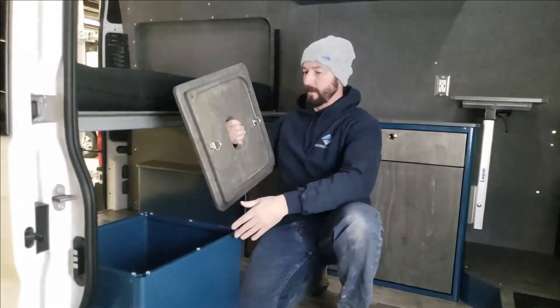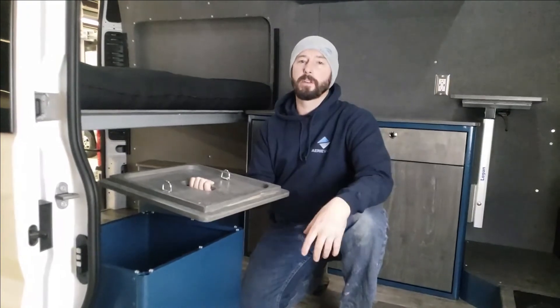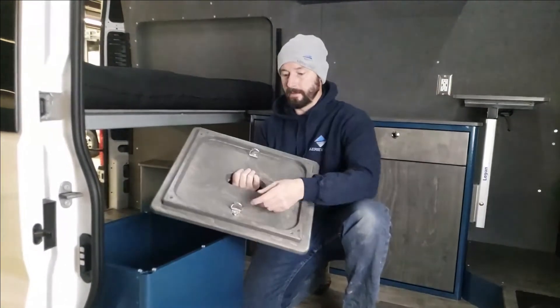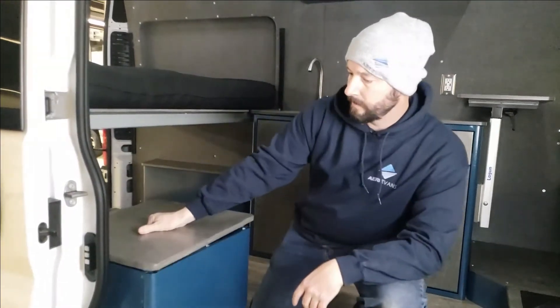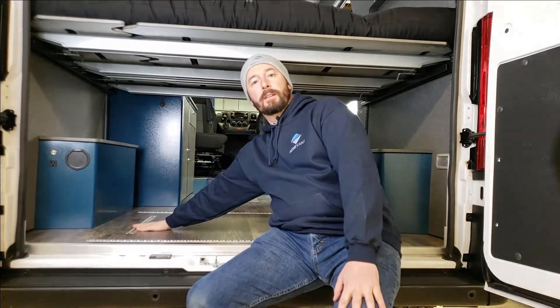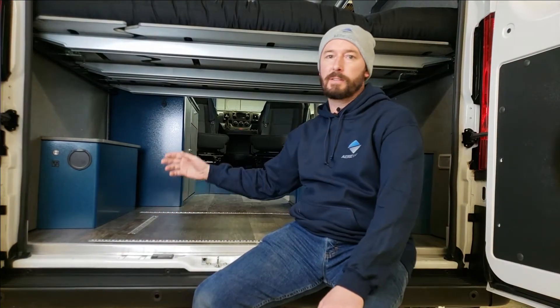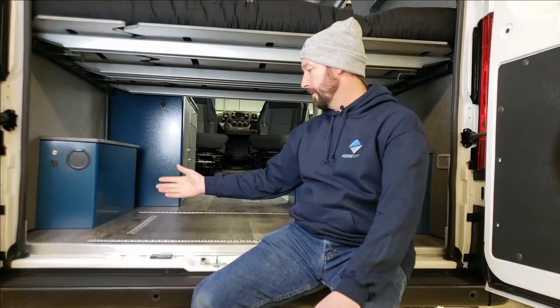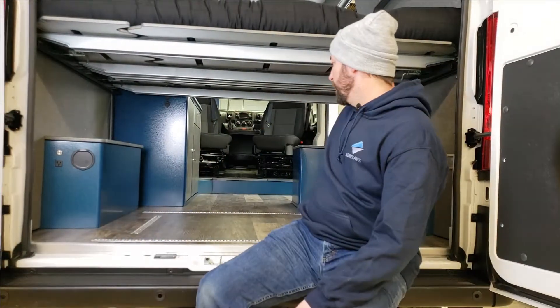For additional storage we've got a steel box that mounts to the floor. It is reversible — you can put the top on the bottom — and it fits any of the portable cartridge toilets on the market today. We've got tie-downs to strap it down so it doesn't move while driving. Underneath the bed we've got our garage storage area with H-track built in all the way around, giving you tons of options for mounting accessories or tying down bikes, a motorcycle, whatever you want. These are bolted down through the frame of the vehicle, so they're plenty strong.